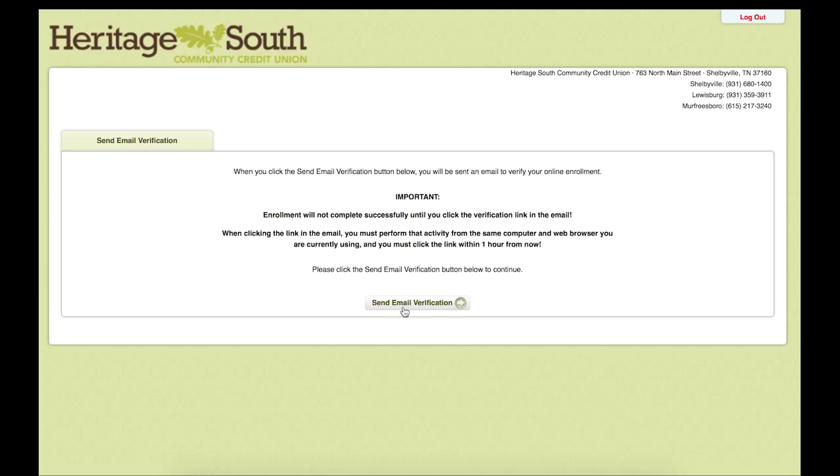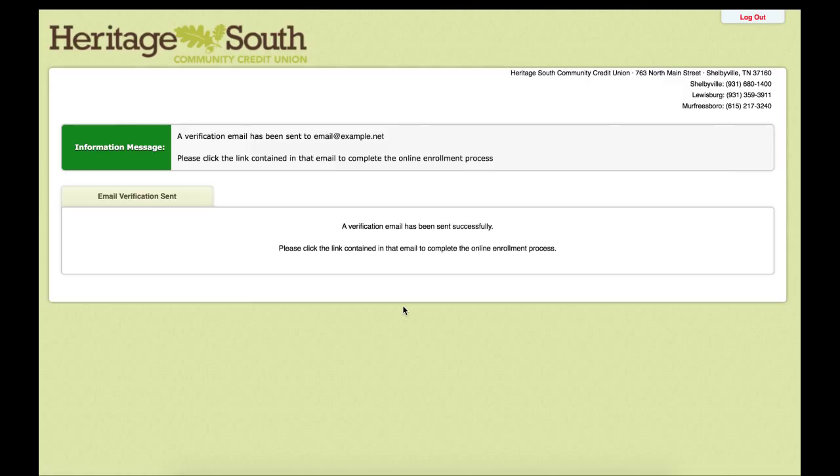Once we get to this page, we will be able to hit our Send Email Verification button and it will send us an email to the one that we entered on file earlier. You should receive it immediately or it may take a few moments. If you do not see it, please check your junk or spam folder, as sometimes they can end up in there. You have one hour to click on the link in that email to continue the process.